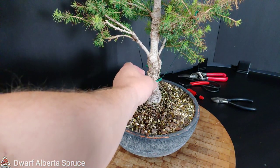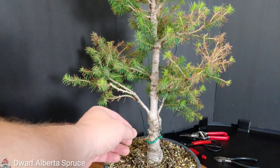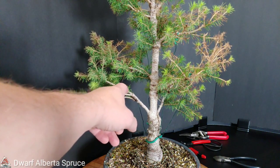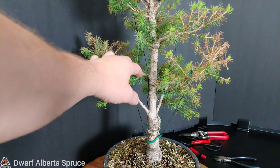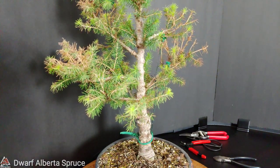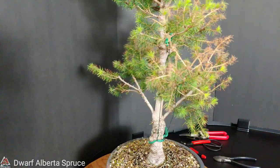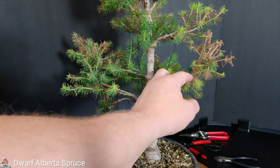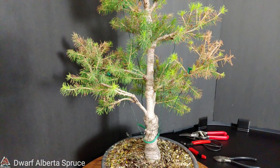I had wired up some of these branches initially with regular wire - I forget what gauge - and it didn't take long for it to start cutting into the branch everywhere I did it. For that reason, I stopped wiring it, because I don't usually wire branches anyway. If I do any of that, it's usually with guy wires. This experience sort of strengthened my position on that because guy wires are just a little safer. They don't eat into branches as much, especially if you use the rubber-coated kind.